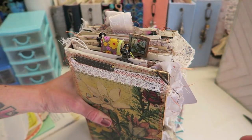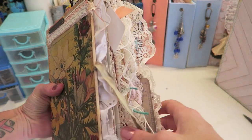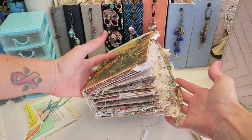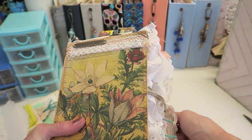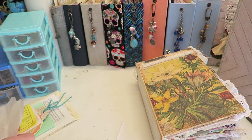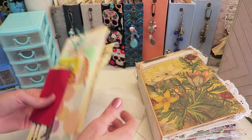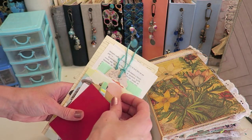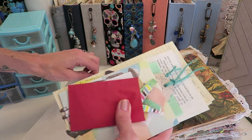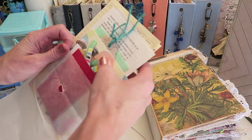I couldn't film the whole process of filling this up because it just takes way too long. Now that this is all filled up you can see how full it gets, but I have the closures to tie it shut. I always send extras with all of my books — basically what was left over in the pile of stuff I definitely wanted to include, including different clips, tags, and a bunch of things that the recipient can use themselves. I'm just going to put that in a little glassine bag to send on the side.